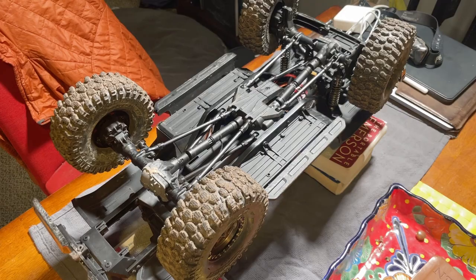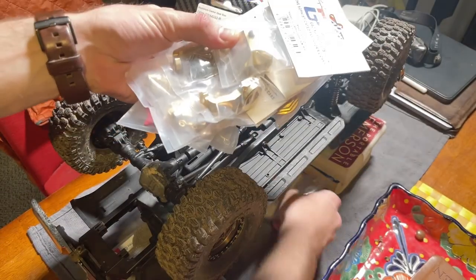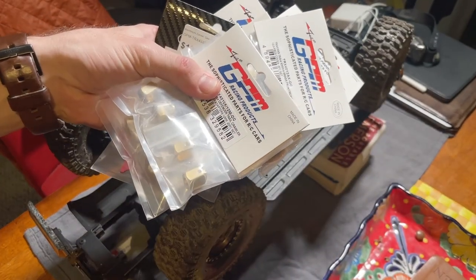Today I just wanted to take a quick look at whether or not I think it's worth it to put nearly $300 worth of brass on your TRX4. I personally purchased a bunch of brass from GPM a couple of months ago. I've been running it for a couple of months and I've put nearly 20, maybe over 20 miles on my rig with all of this brass on here, so I wanted to give you guys my thoughts.